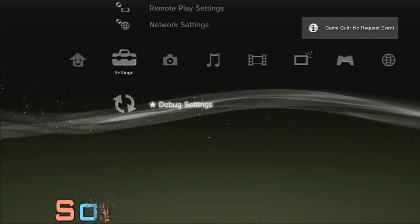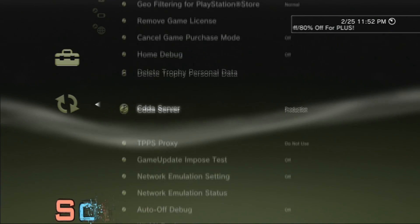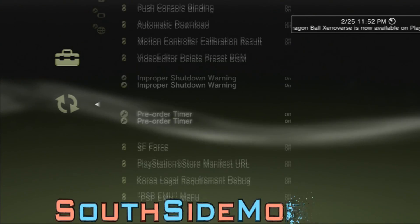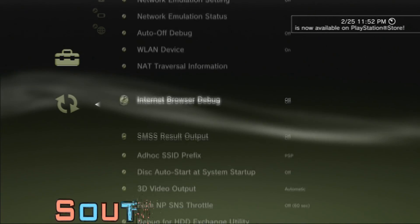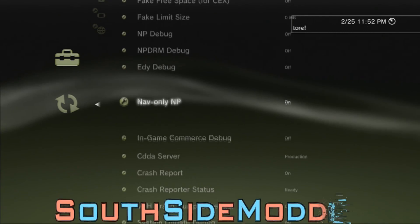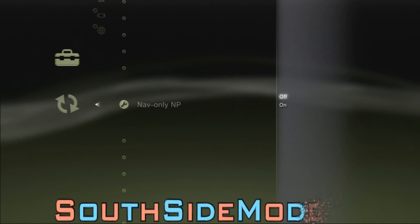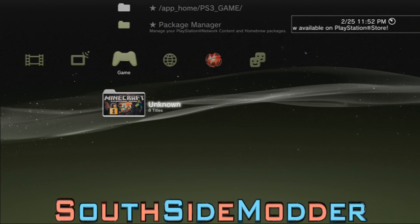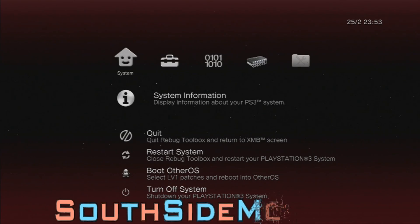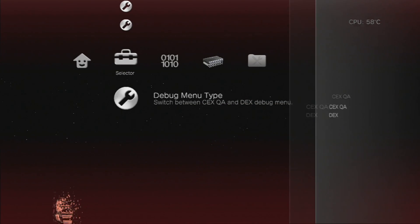Go over to Settings, Debug Settings. Scroll down to Nav Only NP. You want to turn that off. Go back into Rebug Toolbox. Go back to Selector, Debug Menu Type, and change that to DEX.